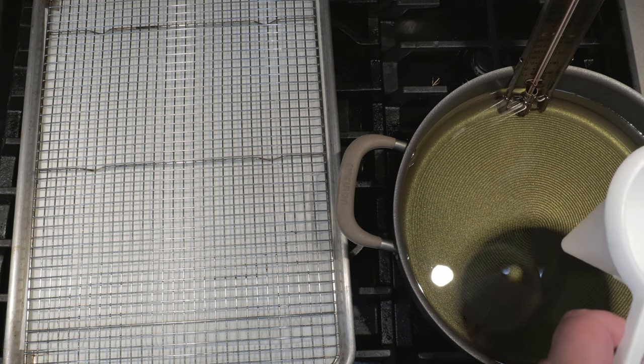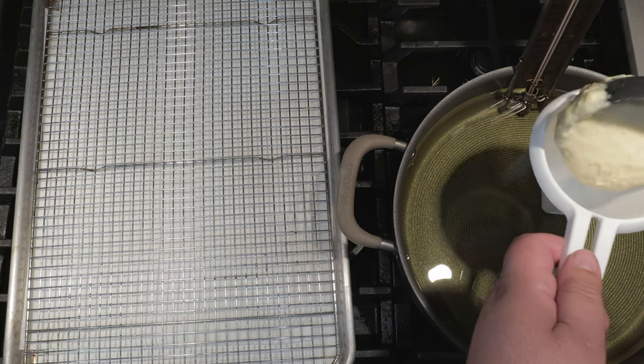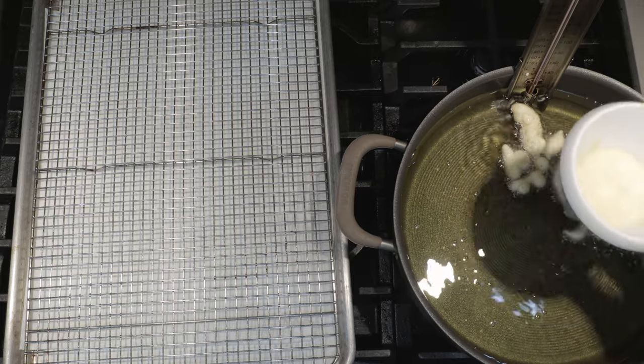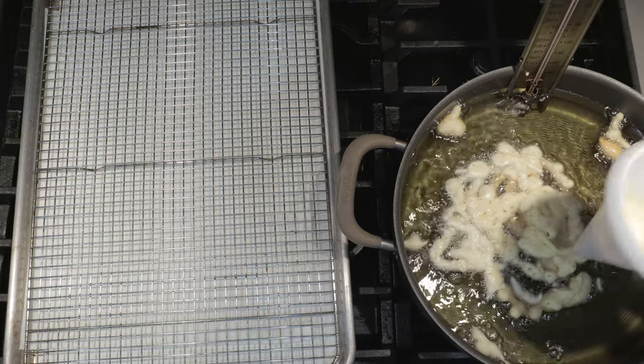Now, can anyone tell me why it's called funnel cake? Because you use a funnel? Yes, of course you use a funnel! Anyway, you're getting a funnel like this — make sure it has a little handle. So, using a ladle, scoop the batter up and pour it into our funnel. If it's super thick, you might have to dig a little bit. Just go in a circular pattern. All right, that looks good.